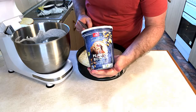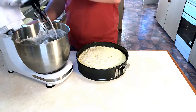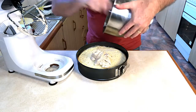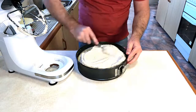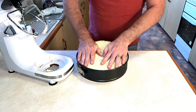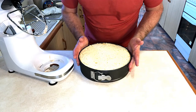We're then going to add our lovely peanut butter ice cream as another layer. Give this a good push down again to make sure everything is packed in, and then we're going to put it into our freezer overnight.